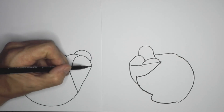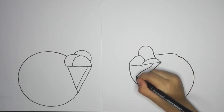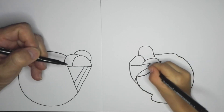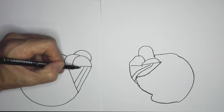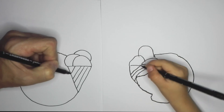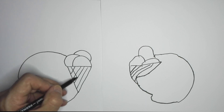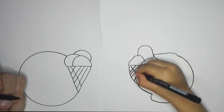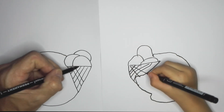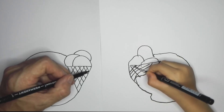What we can do now — we're going to draw a straight line down. And we're going to draw another line down. A straight line. Another one. Another one. And continue like that. You're going to draw lines down like so.